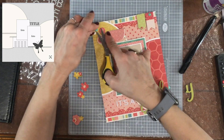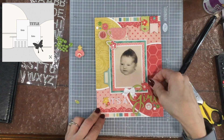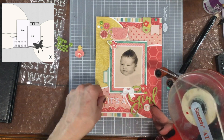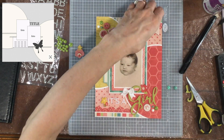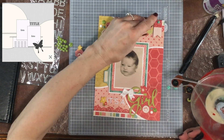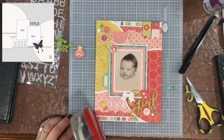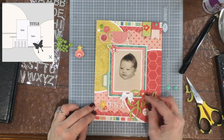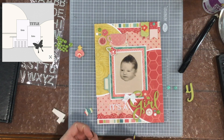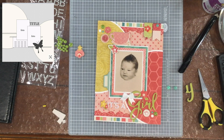Originally I had two blue enamel dots and one white enamel dot in the upper left-hand corner and the lower right corner. I then decided I wanted all the different dots to be different colors, so I replaced one of the blue dots in each cluster with a green dot. I also added some enamel dots to the banners on the top right. Then I fussy cut out some flowers from the patterned paper, attached those down to the page, and added some enamel dots to the centers of a lot of those as well.